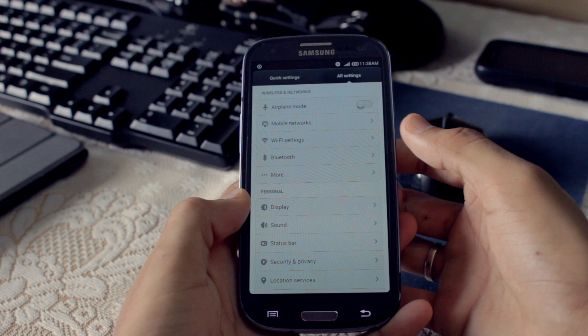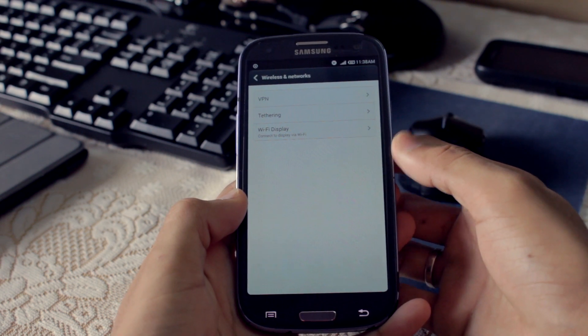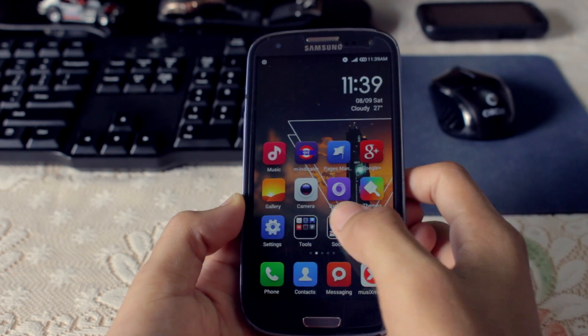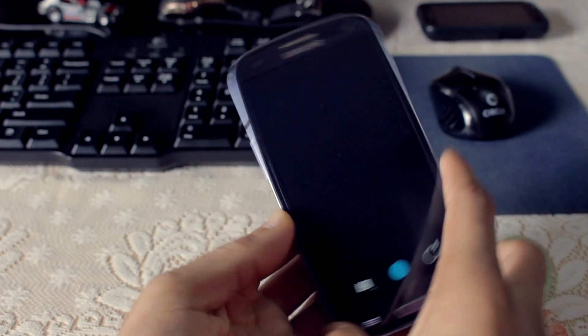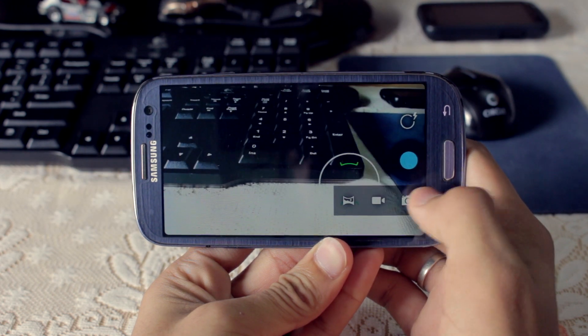Number 2: There is no NFC, and if you really use NFC a lot, you should check out some alternatives. Now those are only 2 major bugs. The camera is like hit and miss — sometimes it works and sometimes it is ridiculous.